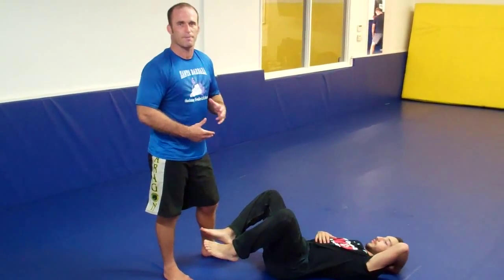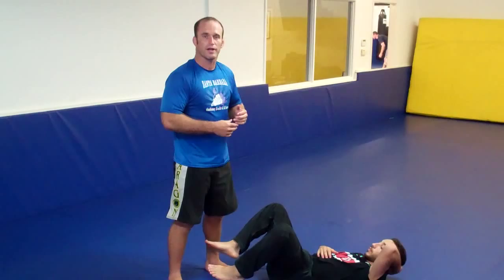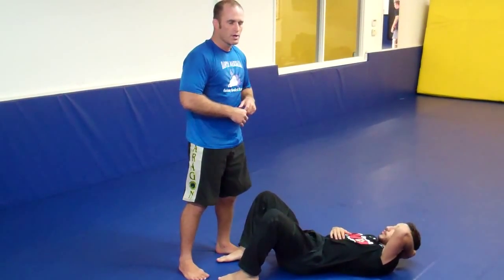We're going to go over a rolling toe hold. This was made popular by Sakuraba — he's the first guy to really show it, and it's a common technique for a lot of the Japanese shoot fighter guys. An old teammate of mine, a good friend, Tyrone Glover, the first Paragon black belt, used to hit this a lot in no-gi competitions.